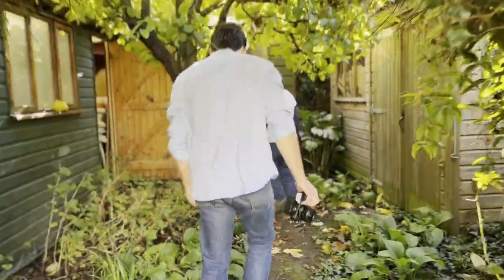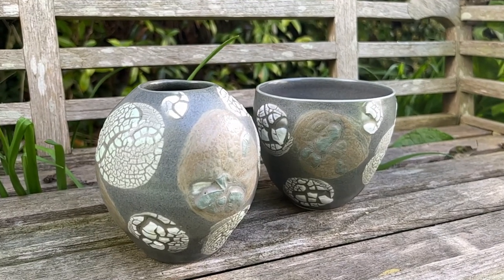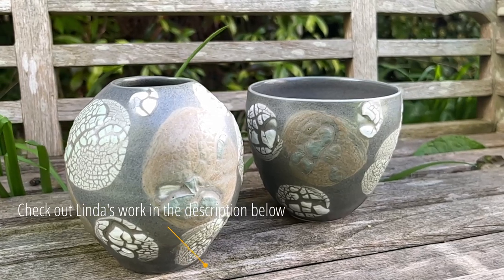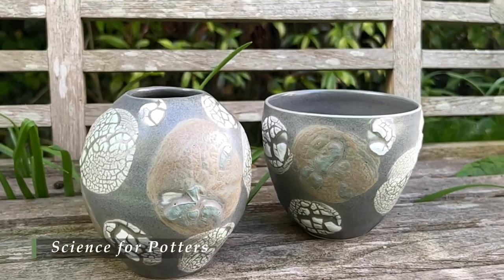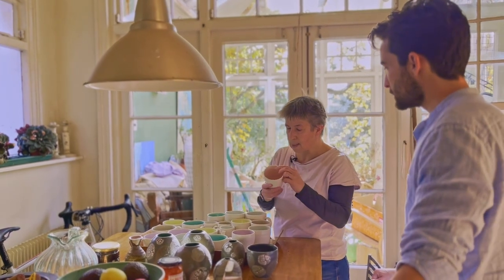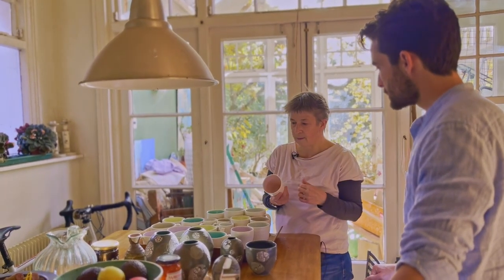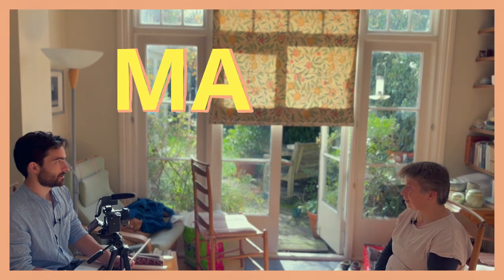Magnesium gives particularly tactile satin matte surfaces. I had the great pleasure of sitting down with Linda Bloomfield to talk about her work and geek out over glaze chemistry. If you aren't aware of Linda, she's a wonderful potter and the author of some truly essential books on pottery. I referred to her book Science for Potters in several previous videos — it's an accessible but thorough explanation of key scientific facts and concepts. In this video, Linda will explain how she achieves her beautiful, satisfying matte glazes.